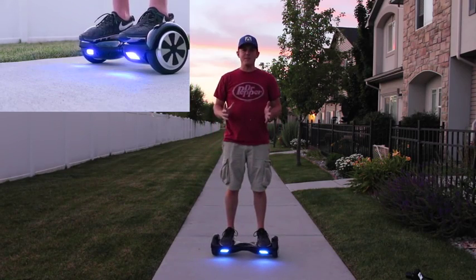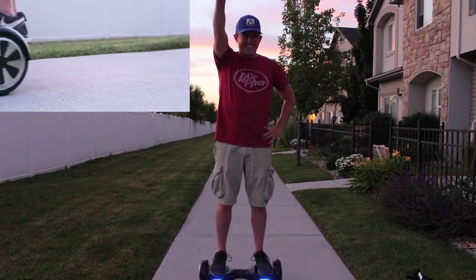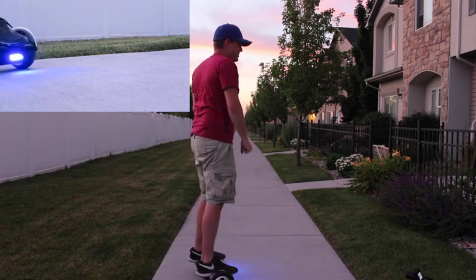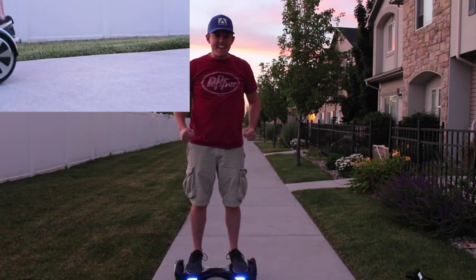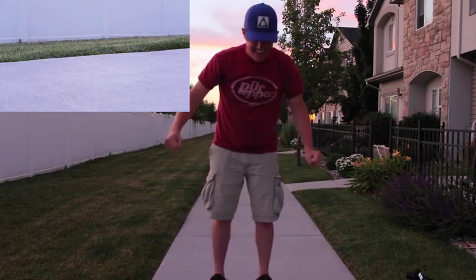Oh wow, you can feel it balance. I think I've got it. You just have to be confident — confidence is key!